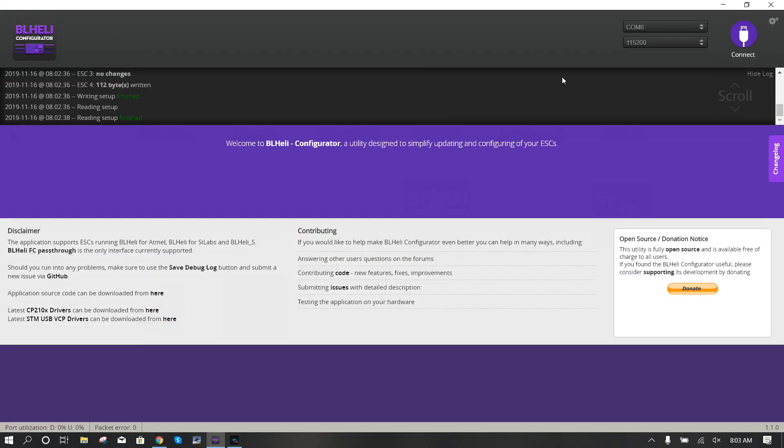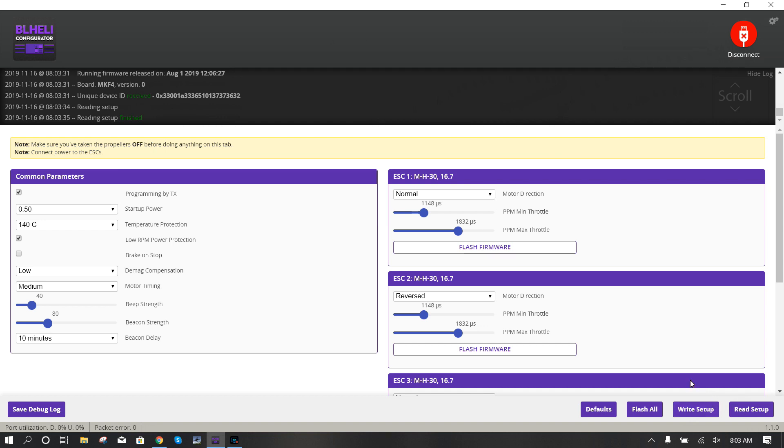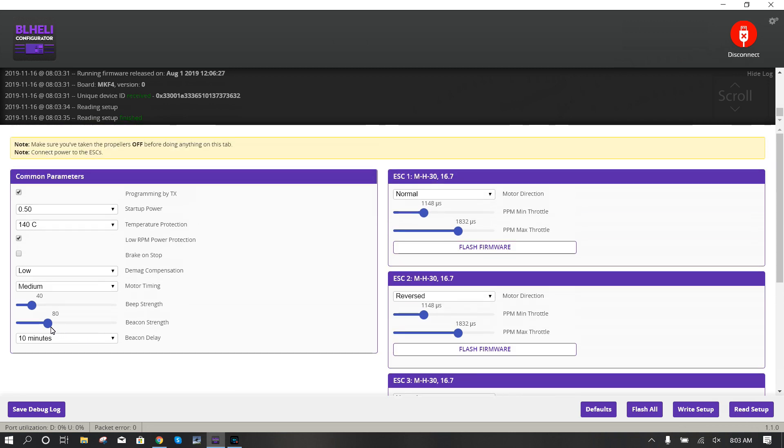I went ahead and reversed my motors using the BLHeli Configurator - I like this one, it's easy, since my standard BLHeli 32 suite was buggy. Connect, read setup - props off, that's super important. Then I clicked 'Reversed' on motors two and four, the two that needed changing. I also like to change some settings here: beacon delay - set it to two minutes so it starts beeping if it's been plugged in for two minutes with no activity. Beacon strength and beep strength - I'll move both up to around 200 to make it a little bit louder so you can hear it.